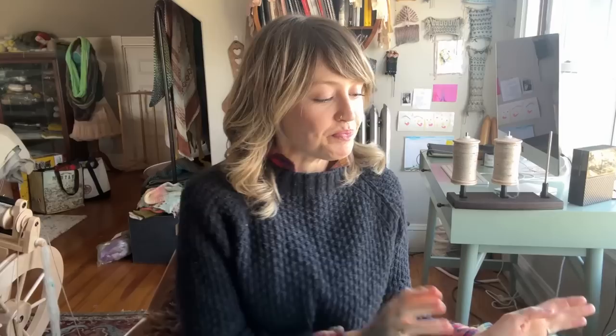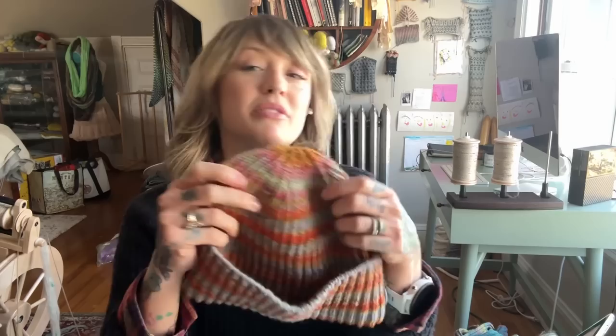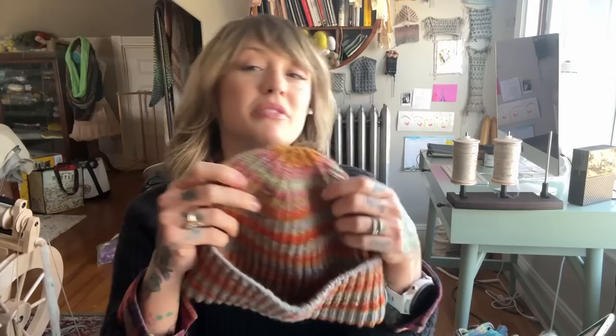It has cute little cable raglan details. I also sized this for both men and women as far as grading goes — obviously they don't need to be gender specific, but trying to fit both broad shoulders and narrower shoulders and different heights. I'll link to it below. I'm pretty sure I showed you this in the last episode but I was traveling and I don't remember if I really showed it.